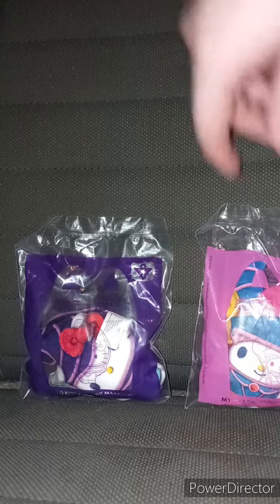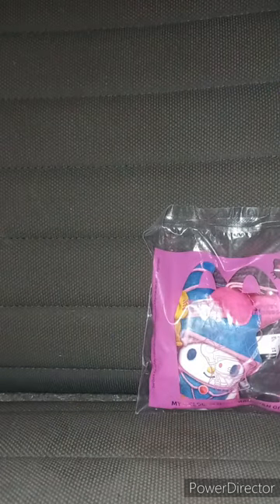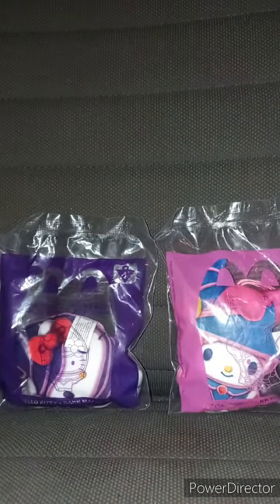I had these in the bag for like two weeks now. We got toy number one — Hello Kitty crossover Dark Magician — and toy number three, which is the one I really wanted the most: My Melody crossover Dark Magician Girl. This is part of early October's unwrapping, which will be part of October's unboxing compilation.